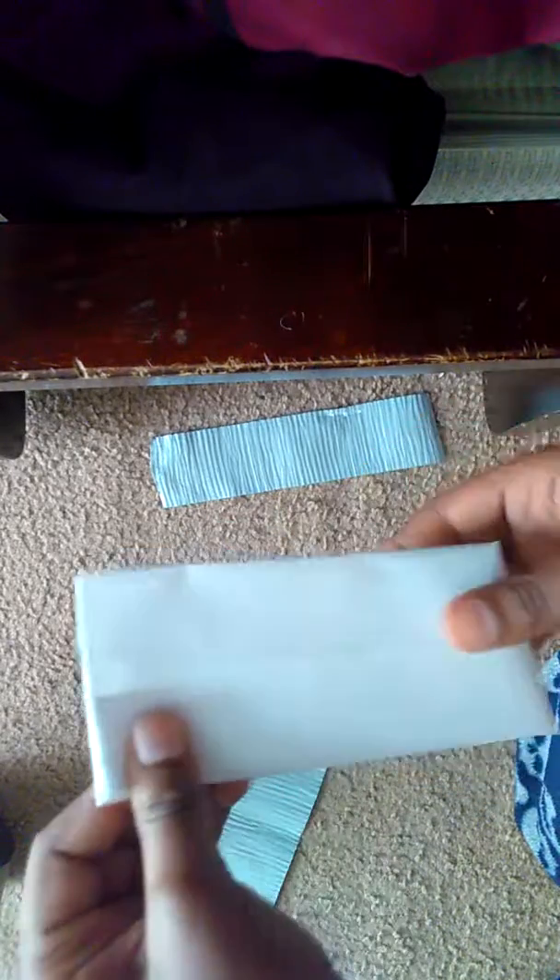You see right here. And then I'm going to put this right here. You can make it wrinkled or not. And then I'm going to put the tape on there and we'll see what it looks like.